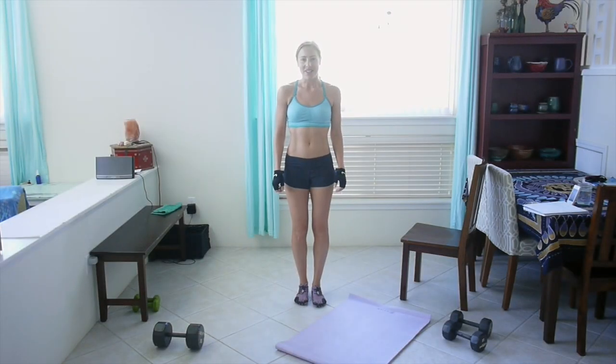For this workout you'll need some equipment: a chair, a yoga mat, one heavier weight — I'm going to be using a 20-pound dumbbell — and then also one set of lighter dumbbells, between 5 and 10 pounds. I'll have both 5 and 10 pounds just in case I want to switch it up, because we're going to be doing some plank rows and those are always really hard for me. So just grab whatever is appropriate for you, get warmed up, get some water, and I'll see you in a second.